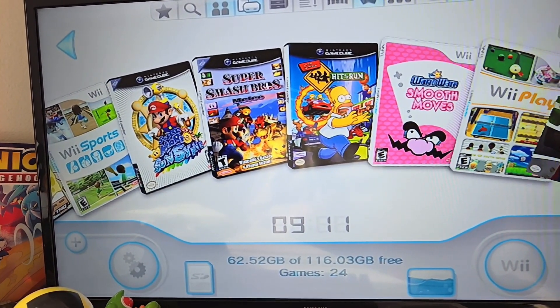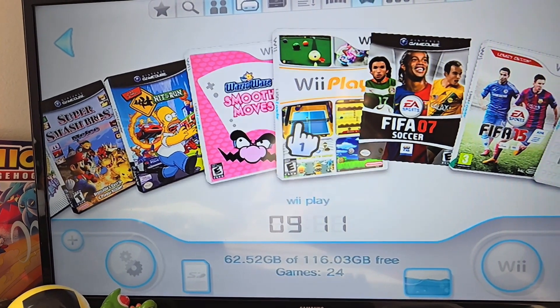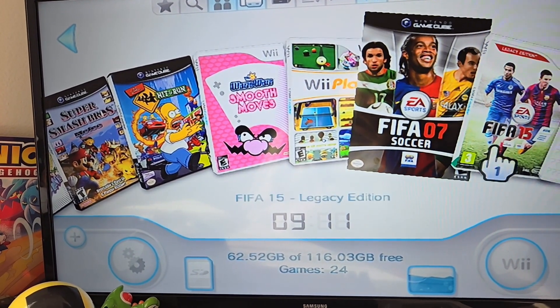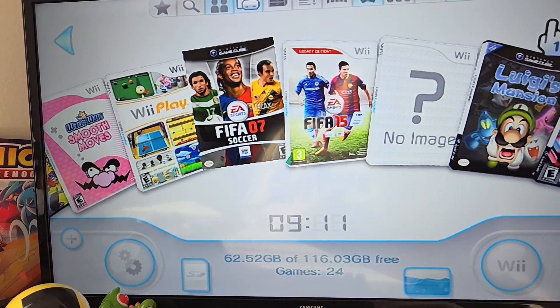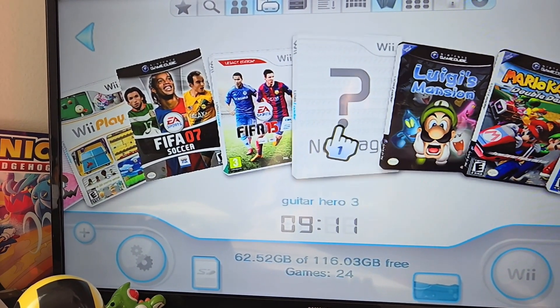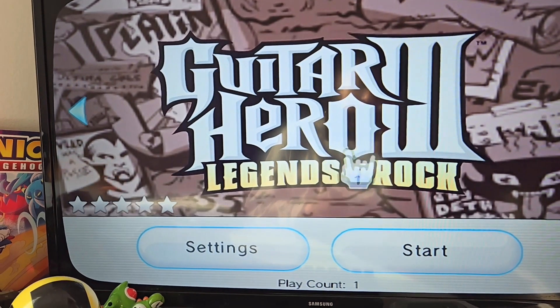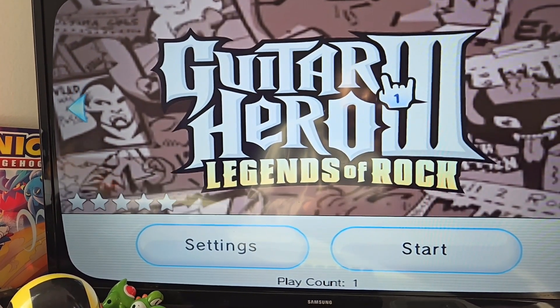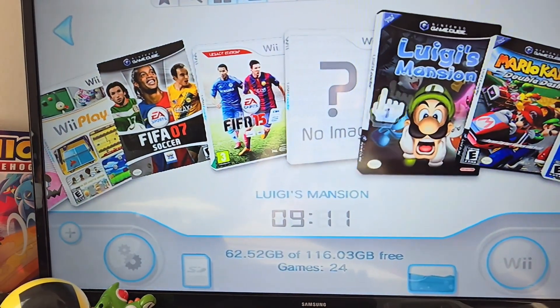WarioWare: Smooth Moves. And finally got some FIFA games for my little brother since he loves football. Yeah, that's some Mario Double Dash, Luigi's Mansion, and Guitar Hero. I love how when you load it in it shows the little hand symbol — that's sick. But yeah, that's the USB Loader — it's pretty much just a loader for games that use WBFS or IOS.